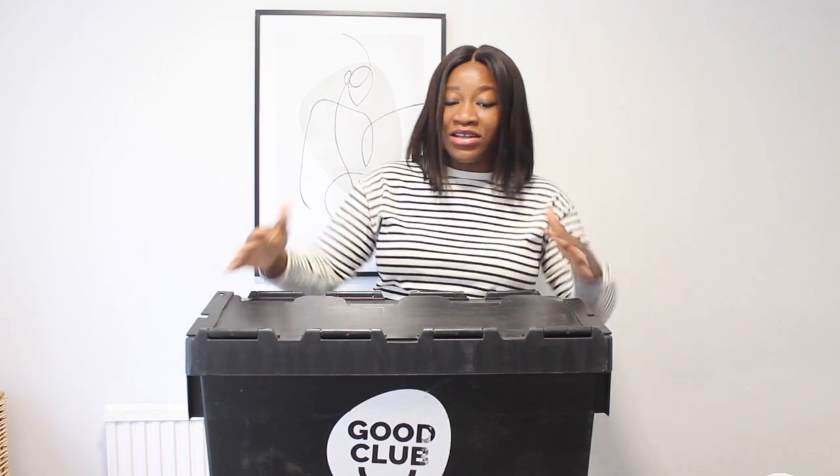I'll show you guys how it all arrived — it arrived in this box. Good Club is all about reducing waste and it's such a sustainable brand. It's online — I think you can only get them online — but it's so fast and easy to order your items and they get sent straight to your door in these reusable boxes.